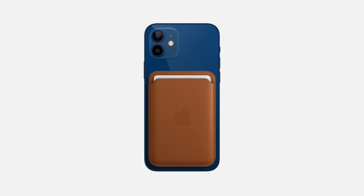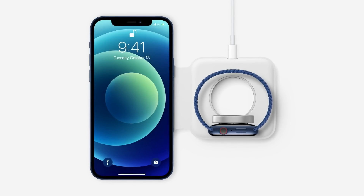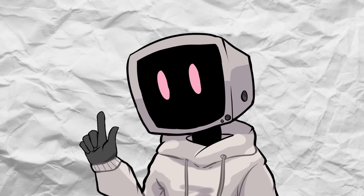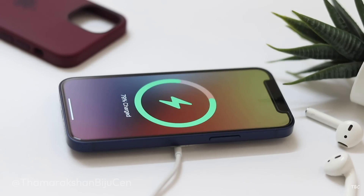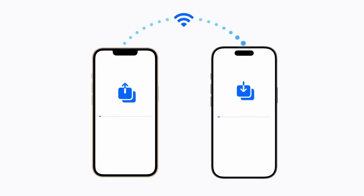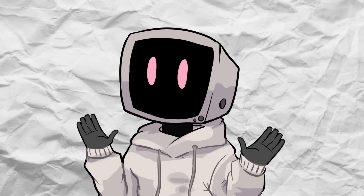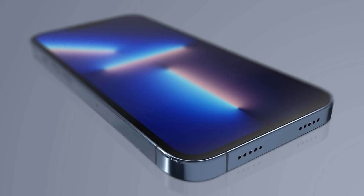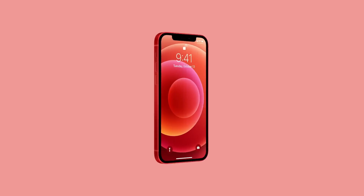But MagSafe wasn't just about convenience. It opened up a whole ecosystem of MagSafe accessories like magnetic wallets, cases, and car mounts. Apple was clearly thinking beyond just charging with MagSafe, and probably hoping it would be the next big thing. However, let's talk about charging speeds, because this is where MagSafe has a bit of a downside. It supports wireless charging up to 15 watts, which is decent, but still lower than wired charging with USB-C or Lightning. And there's one big thing missing: data transfer. Unlike Lightning or USB-C, MagSafe is strictly for charging — no syncing your phone to a computer or transferring files. This made it feel like more of a complement to traditional charging methods rather than a full replacement.